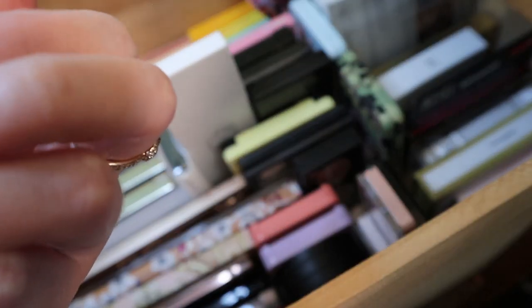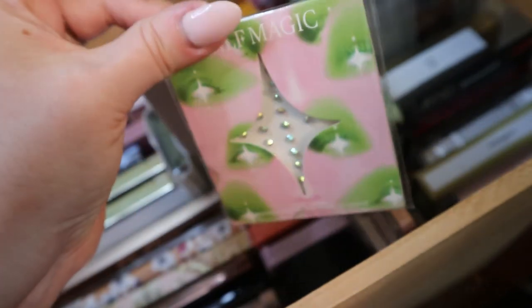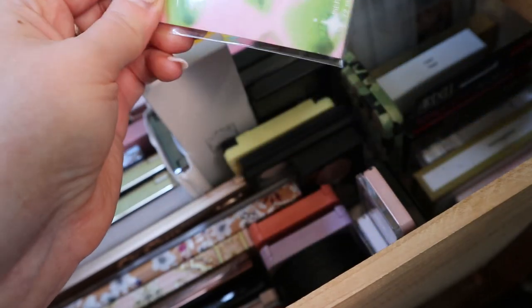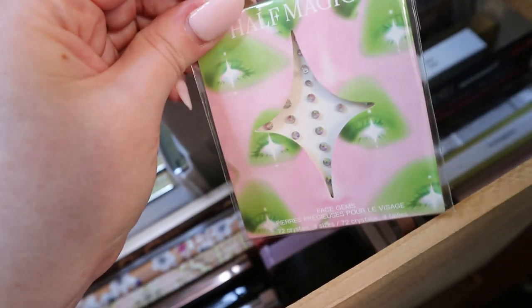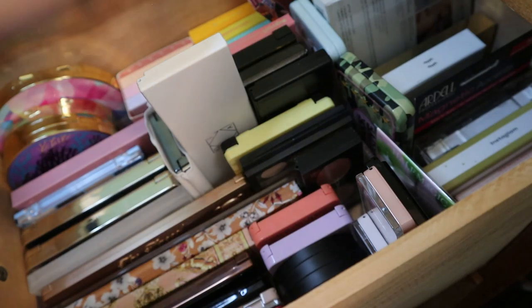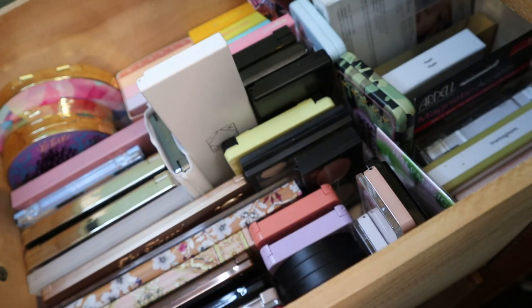Also here is my Half Magic sequins — iridescent sparkle that I used one time in my Half Magic video. I don't really go anywhere where I would wear sparkles on my eye, but these ones were really good. They apply very easily and didn't fall off. If you want to see what they look like, they're in my Half Magic video — just search my name and Half Magic.